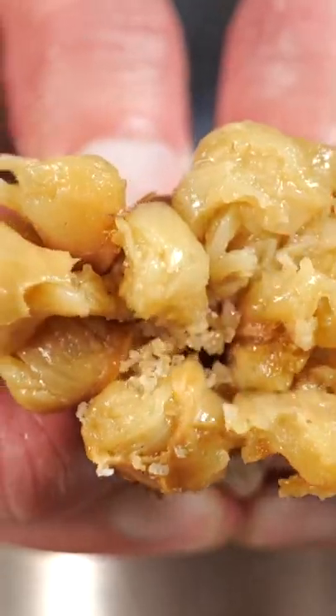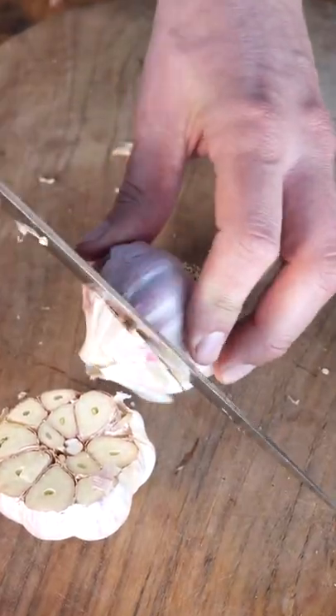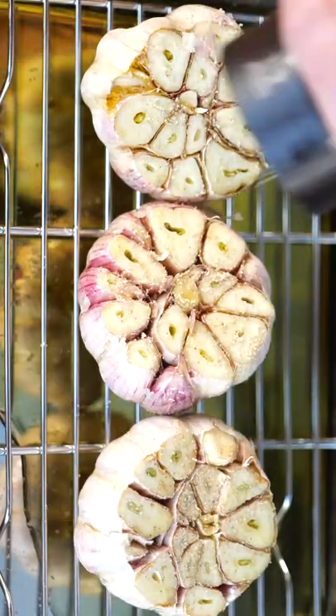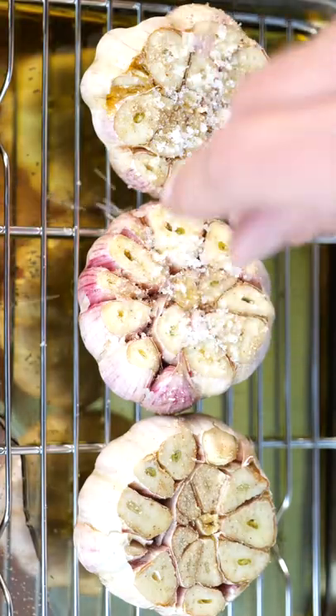You're gonna love this! Just take a bulb of garlic, cut off the top, drown it in a good quality olive oil and season it with a little bit of salt, pepper and a twig of thyme.